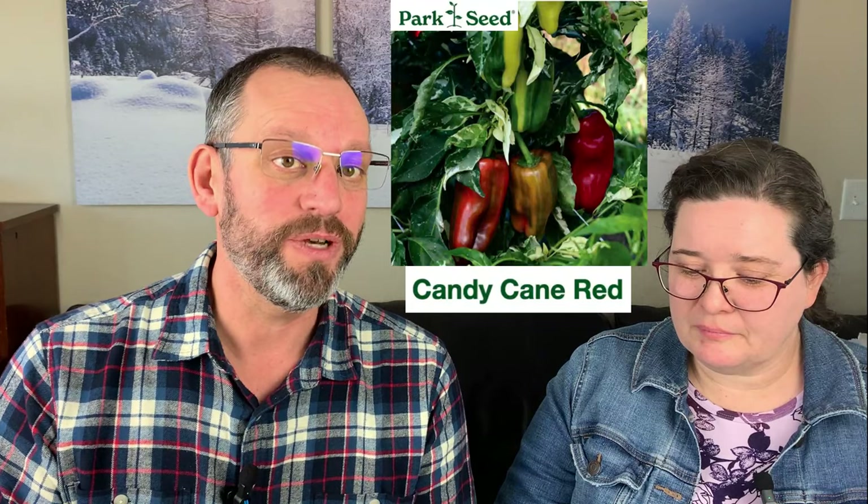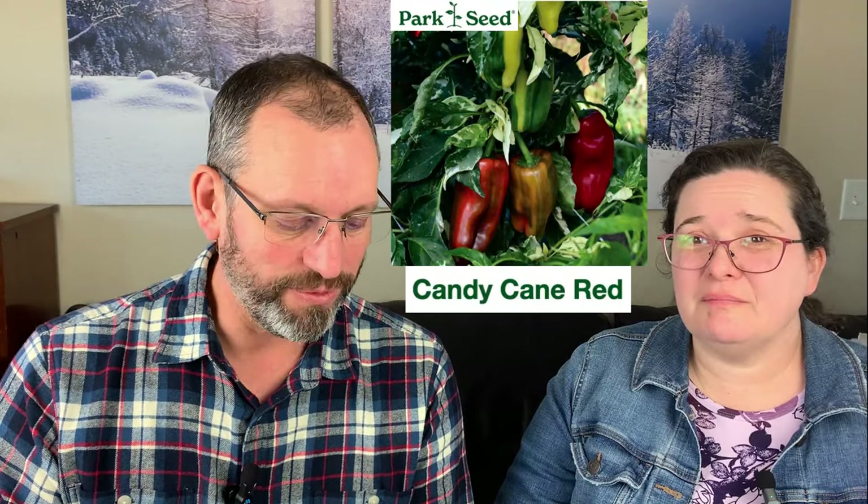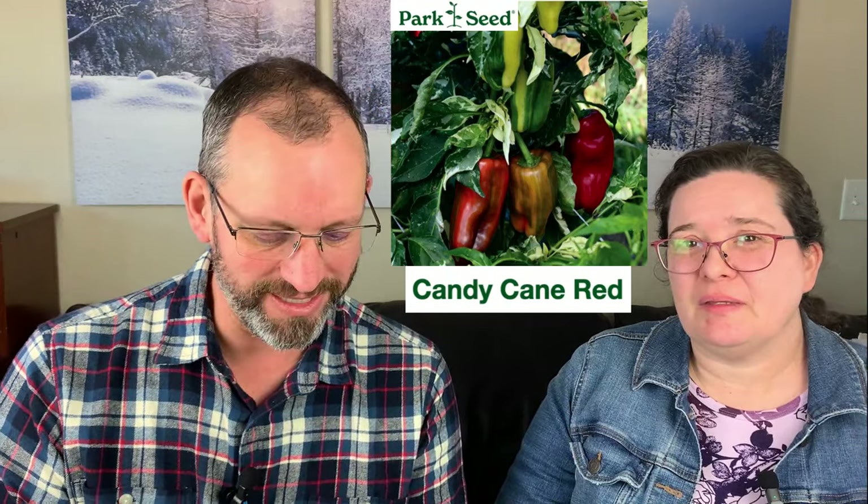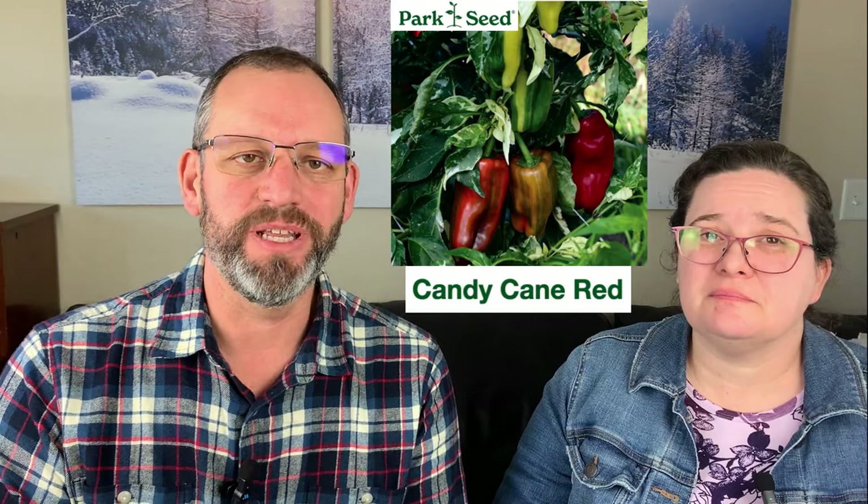Cupid is particularly good if you let it ripen all the way to red. If you pick it green, it's not the sweet snacking pepper you'd want. We're also trying a new one this year called Candy Cane Red — it has stripes. There's a Candy Cane Red and a Candy Cane Chocolate; we're growing both but only have the red on our list. It's a little bigger than most snacking peppers, but everything we've heard from reviewers and market gardeners has been very positive — good week-after-week sales.